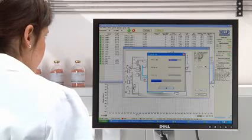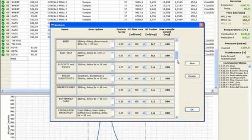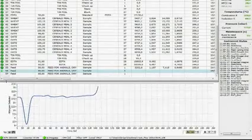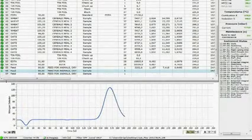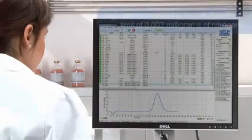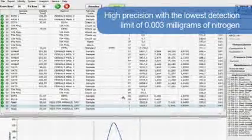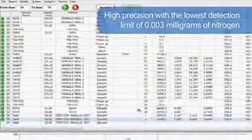The Dumasoft is quick and simple to use, with all the program parameters, run conditions and results displayed on a single screen of your PC, and is available in different languages. The real-time graph shows the progress of the analysis, creating a peak as soon as the nitrogen starts reaching the thermal conductivity detector. The NDA701 provides the highest precision of any such analyzer on the market, with the lowest detection limit of 0.003 mg of nitrogen.